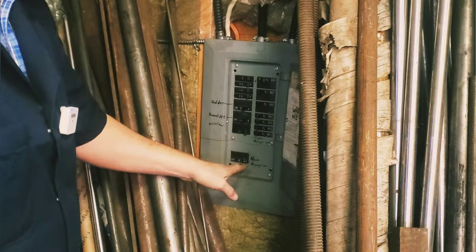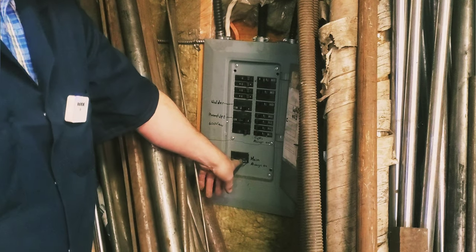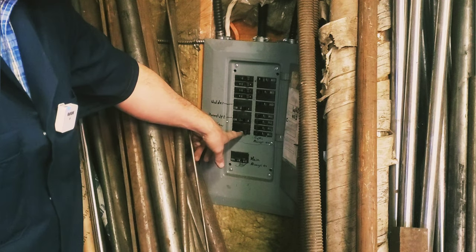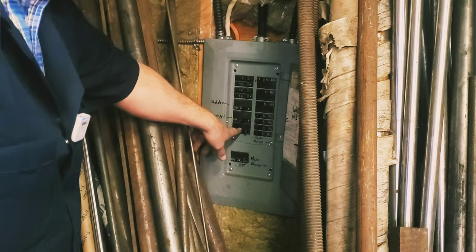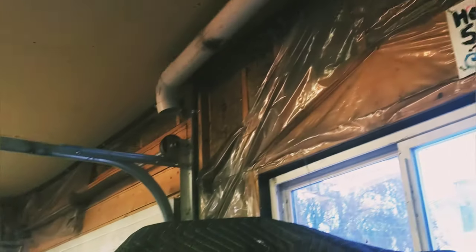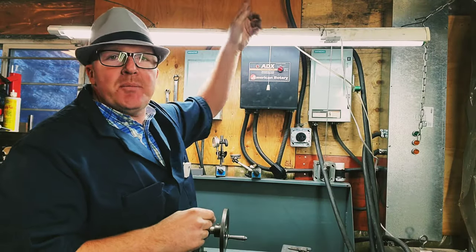So a pretty standard panel here. I've got power coming up through the floor into the 100-amp main breaker, and then off there it branches like a standard one into individual breakers. This is a 30-amp breaker that I have into this system, and then from here it runs up through these armored cable cords and down across the shop to this box over here.